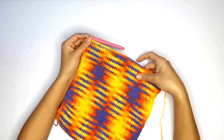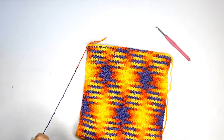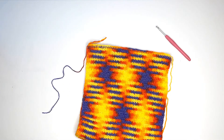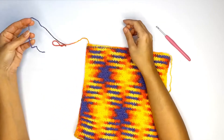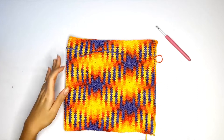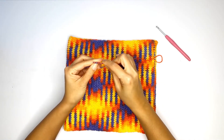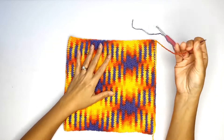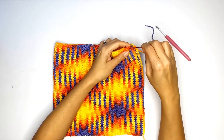Once you've completed all your stitches, bind off and leave a tail long enough to close up the top of the hat. Now take a tapestry needle, thread the yarn through, and weave through the top in the round twice while pulling it tightly to close.